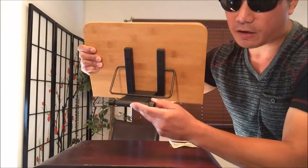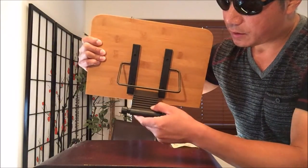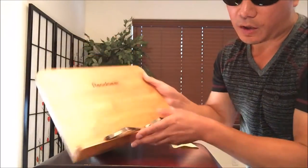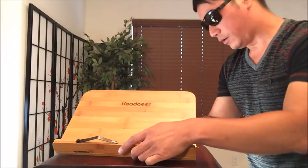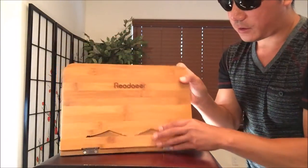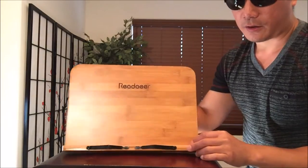You've got six different angle settings right there. Depending on the angle that you want, whether it be the lowest angle to the highest, which I'll probably be using for my comic book. So let's see how that looks. That is perfect right there — look at that. Here's a side view for that.